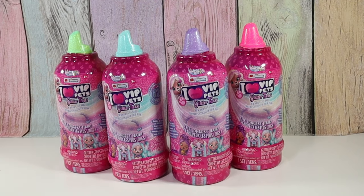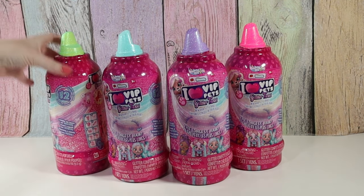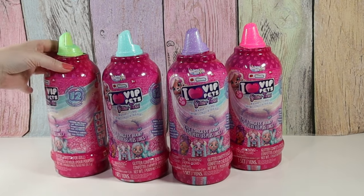Hello friends, welcome to Tally's Tricks. Today I'm going to open up some VIP pets. This is the Glitter Twist series. These bottles are like series one, but they're glittery. I think that's really fun.